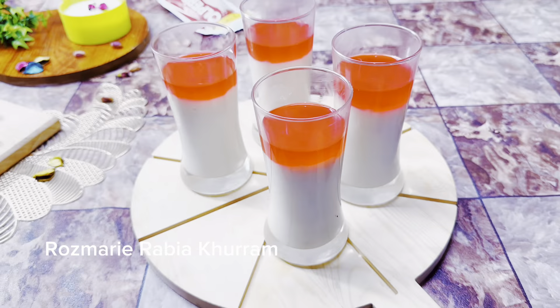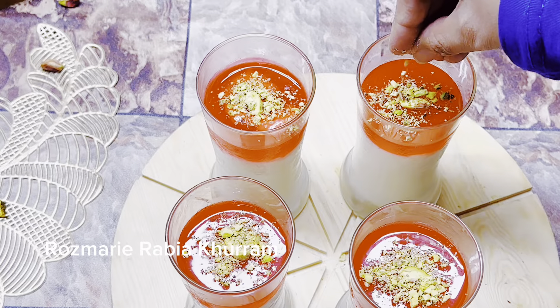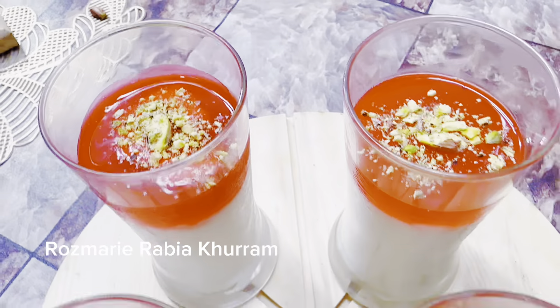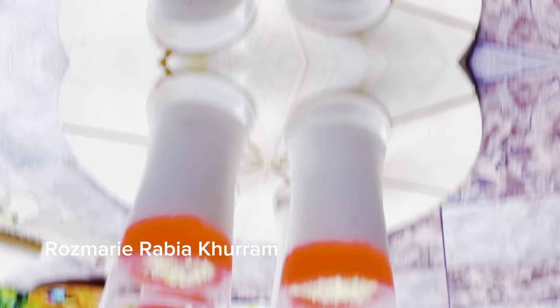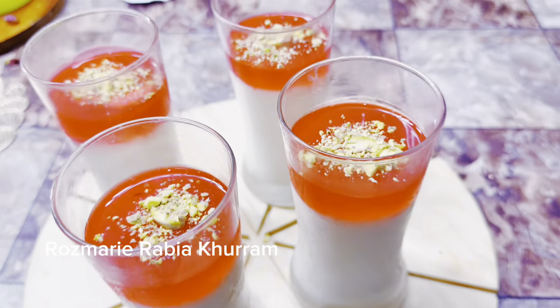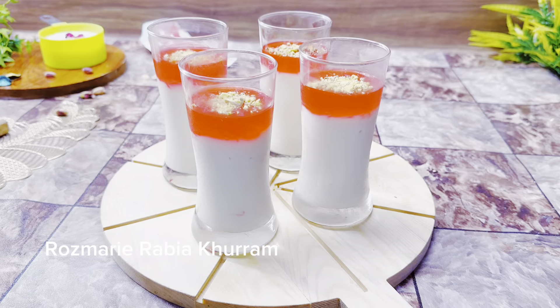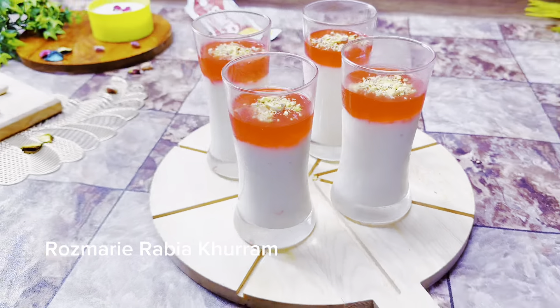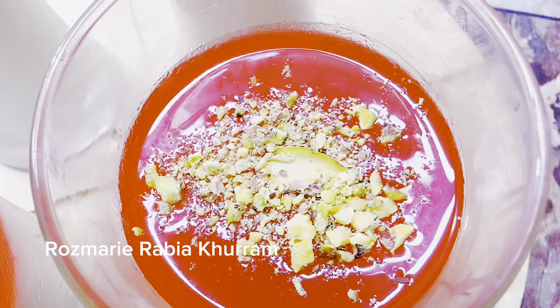Now remove it. The second ingredient for garnishing is pistachio nuts. Pistachio gives a special taste and is the specialty of this dessert. If you want variety, you can add more nuts. After making the dessert I found the topping needed a little more sweetness, so you can add half a cup of sugar.